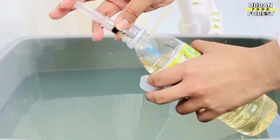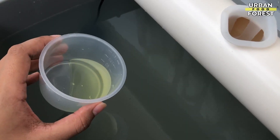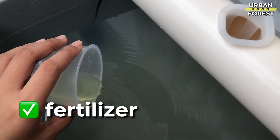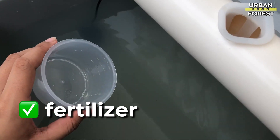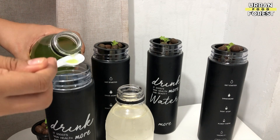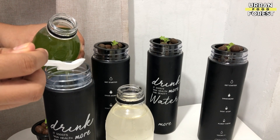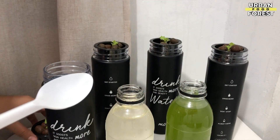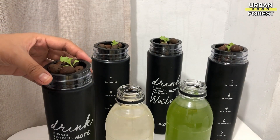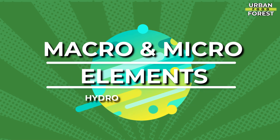Next up, we have the nutrients. The hydroponic nutrients are similar to the fertilizer you use in soil. A hydroponic fertilizer solution is essentially a liquid that contains all of the required nutrients for plants to grow, since the hydroponic system's water is not automatically nourished with the essential elements plants need. Here are the essential macro and micro elements that your plants need in order to grow and survive.